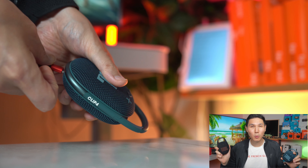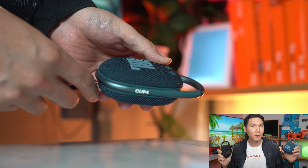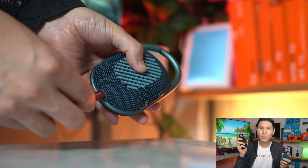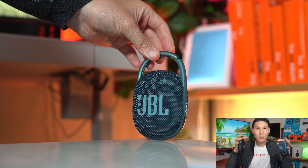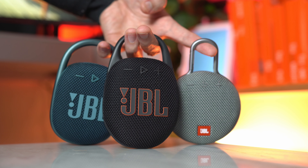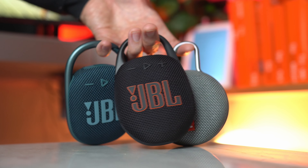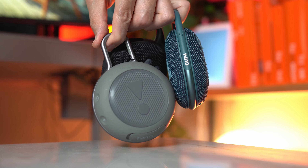The Clip 5 weighs 0.62 pounds while the Clip 4 weighed 0.53 pounds. Holding them side by side, you'll notice the Clip 4 feels slightly lighter — not dramatically so, but you will feel the difference especially if you're hanging it on a finger or strapping it to your bag. Nevertheless, it's still relatively lightweight compared to its competition, even lighter than the new JBL Go 4.